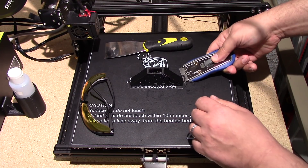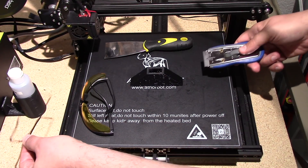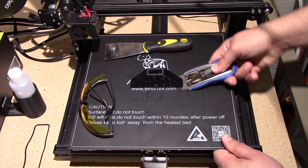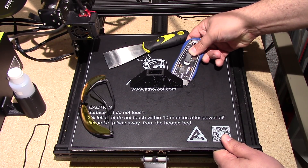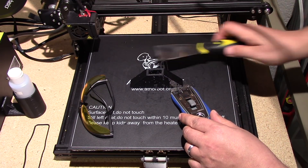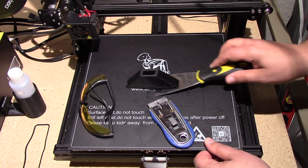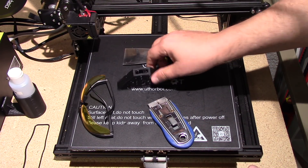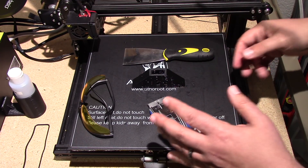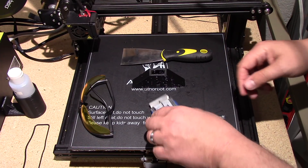What will happen is it will lift up the brim, and then that comes off pretty easy. Then I just start working it under the piece. Once I break it free with the razor, I'll take the bigger spatula and come in underneath it and remove it from the bed. That way you don't tear up the bed by coming in at too great of an angle.